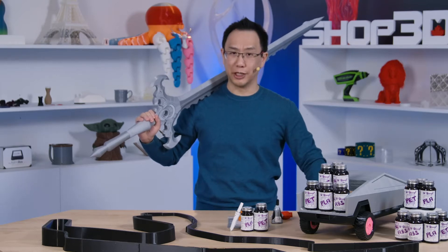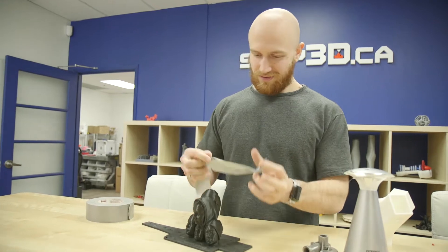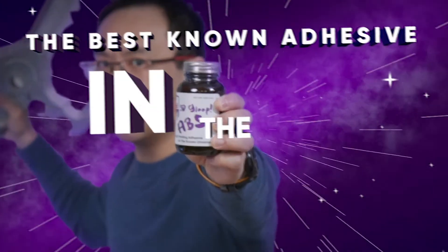Are you sick and tired of gluing your 3D prints together with traditional methods like superglue, duct tape, or even maple syrup? Well, no more! Introducing 3D Gloop, the best-known adhesive in the universe!